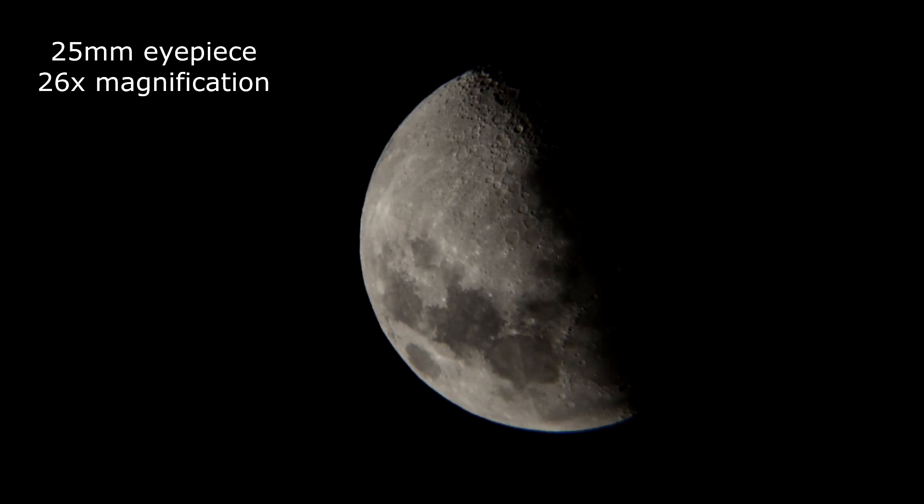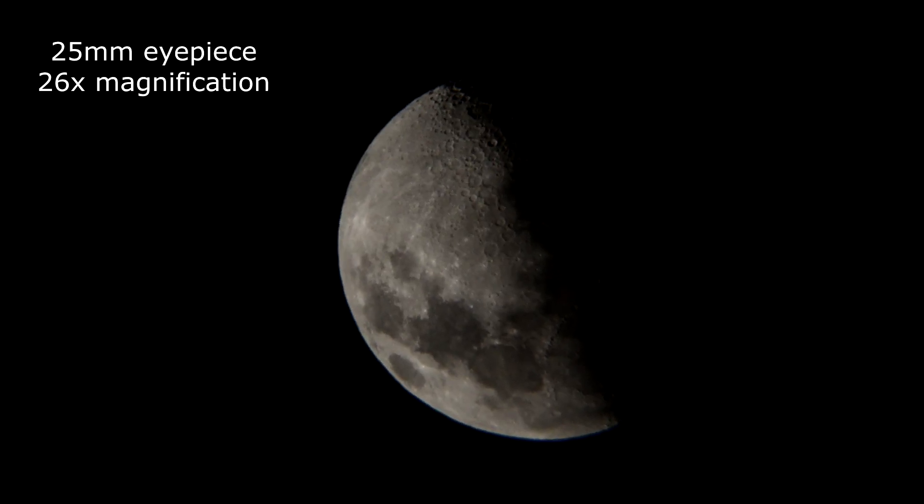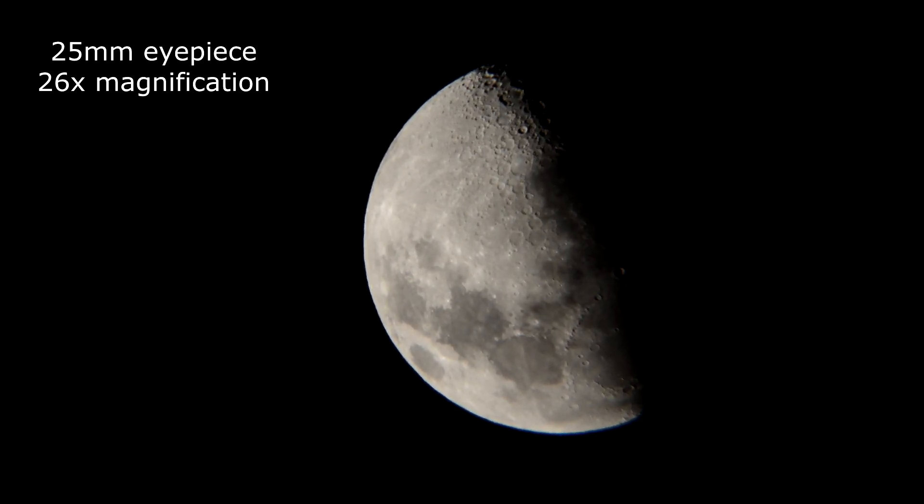Alright, first up here is a 25mm lens. I've got the ISO on 1000. With this camera you can adjust your frames and your ISO. I'm going to go ahead and turn the ISO up — it's now 1600 ISO. Again, 25mm lens.